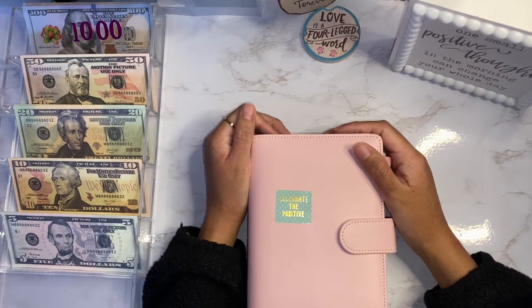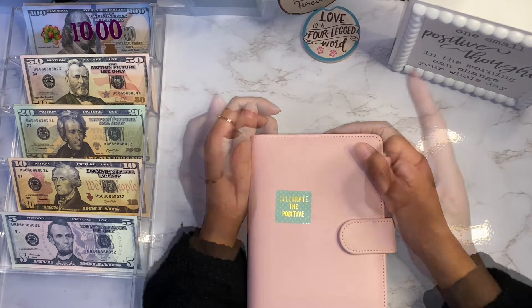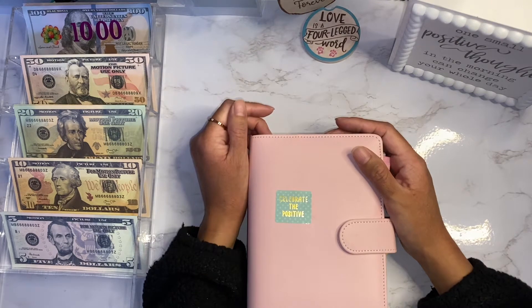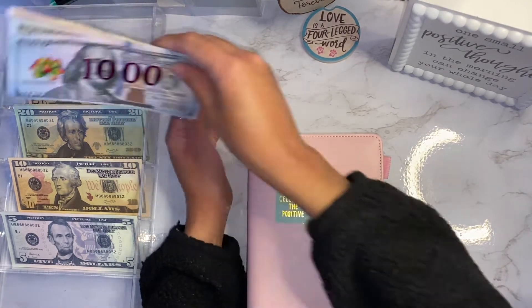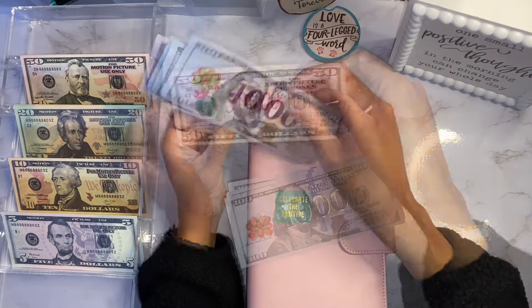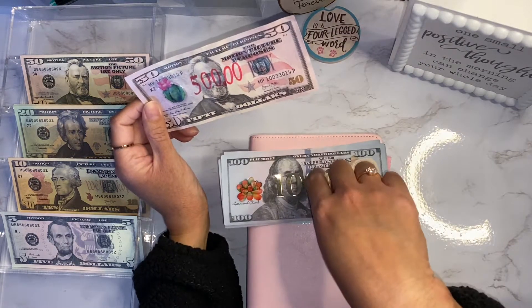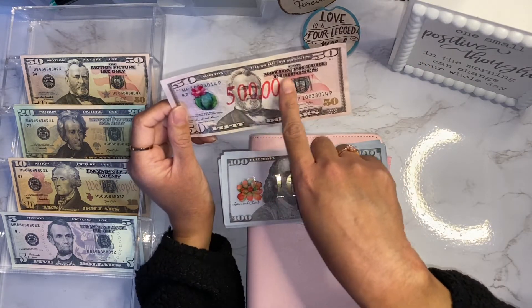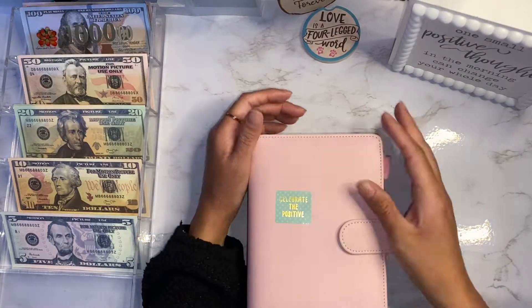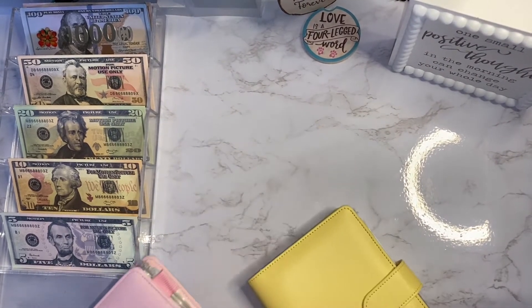Hey guys, welcome back to my channel! In today's video I am going to be switching out my bills to larger or smaller denominations depending on the category. I made some thousand dollar slips with old hundred dollar bills, and a five hundred dollar bill that I colored in with a stencil since I didn't have stickers for it. I'll be using these as well, so let's go ahead and get into the video starting with the pink binder.